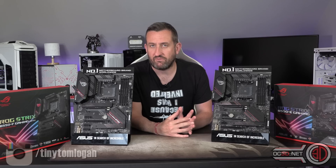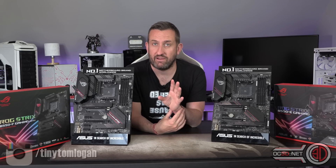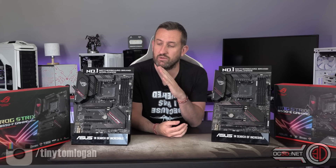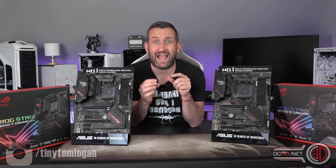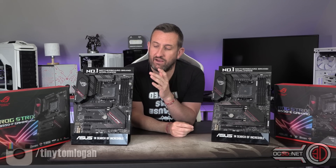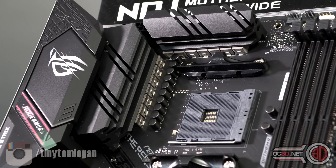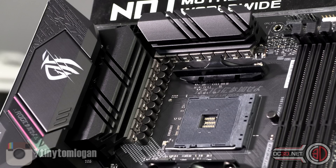Despite them looking very similar, they do have similar VRMs, but the Extreme has an extra two. They're both running Dr. MOSFETs, which basically means you have the high, the low, and the driver in a single unit. The F is 12+2 — so 12 for the CPU and 2 for the SoC, like the memory side of things. But with the Extreme it's 14+2, so there again you see where the extra value is coming in.